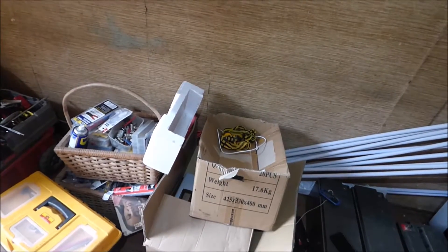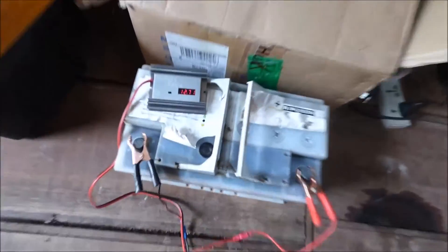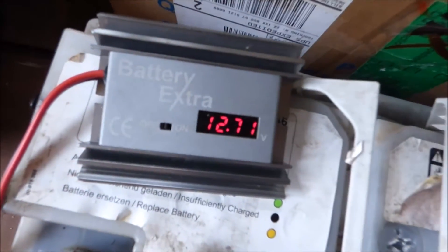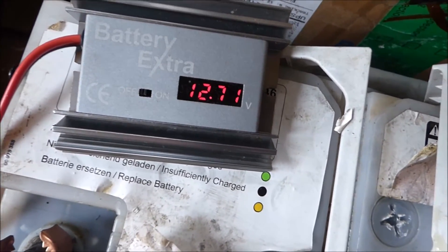We're back to our battery desulfator series. If you recall, we got the extra battery desulfator — this one here — and we've tested it with mixed results. Some batteries we've been able to rescue; some we couldn't.